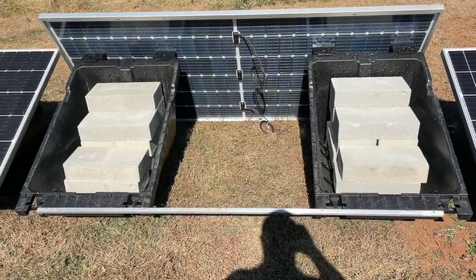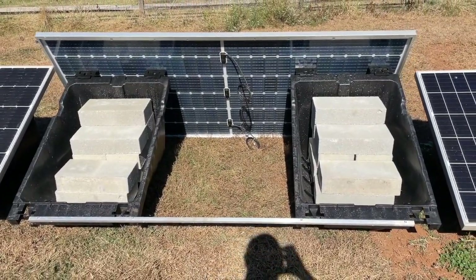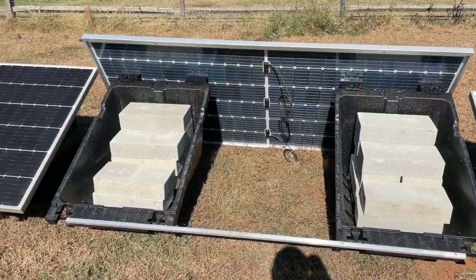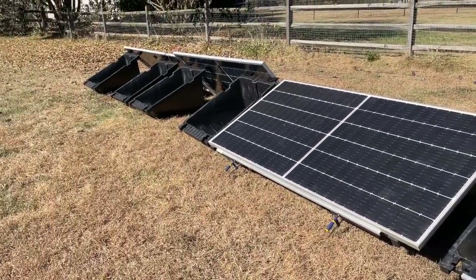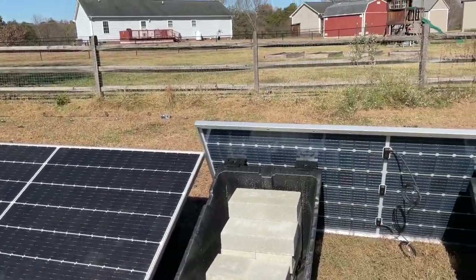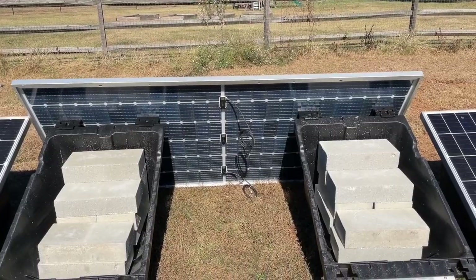Hey, this is Todd, your DIY solar guy from NC Solar Electric, and this is the DIY Solar Help Desk. I'm setting up four more panels here using PowerField PowerRacks — these are Q-Cell 480-watt bifacial.